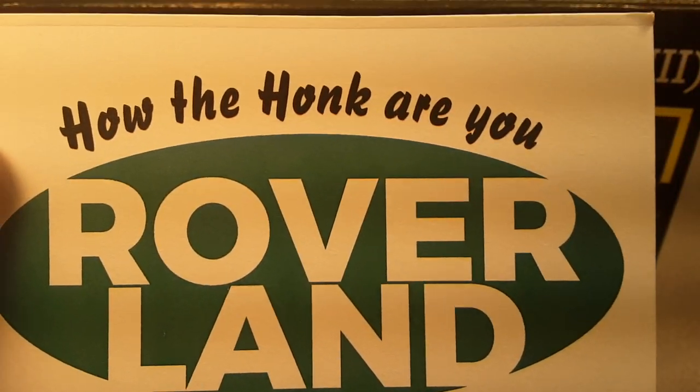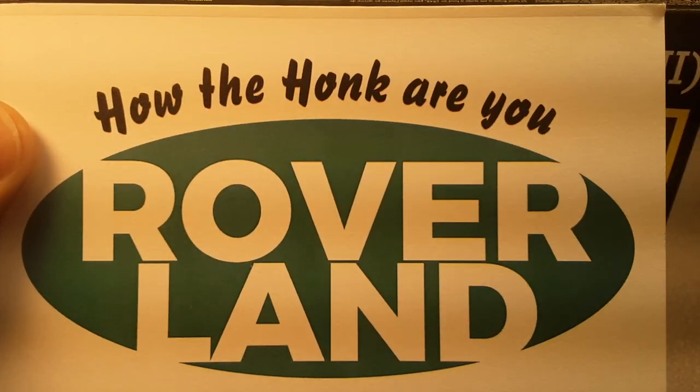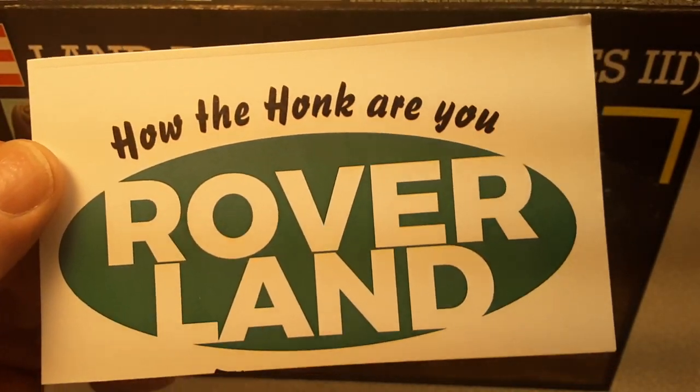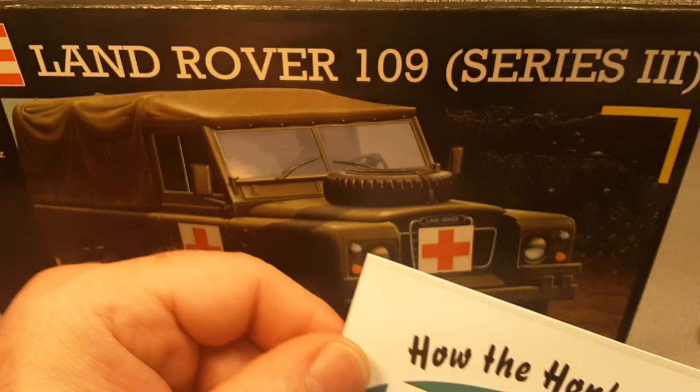G'day, g'day! How are y'all? Welcome to Roverland. This is your friend Dan Ope and we have got something new for you today to take a look at.